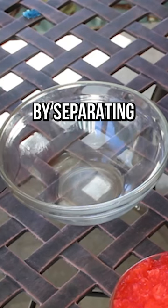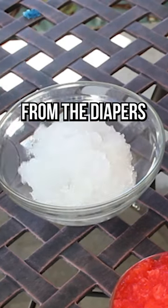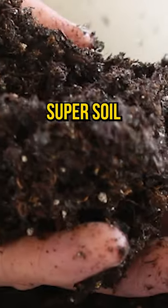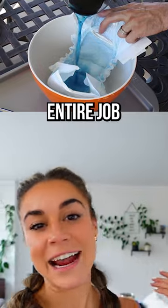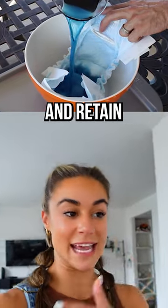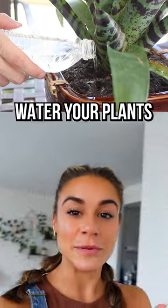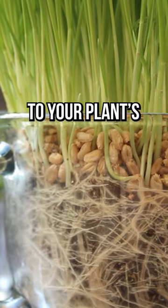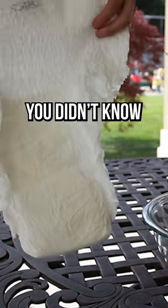Diapers can help your plants grow. By separating the sodium polyacrylates from diapers and mixing it into your plant soil, you can create super soil. Sodium polyacrylate's entire job is to absorb and retain moisture — like pee in a diaper — so when you water your plants, they'll retain water longer and release it to your plant's roots evenly. I bet you didn't know that.